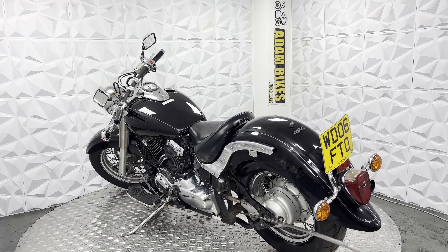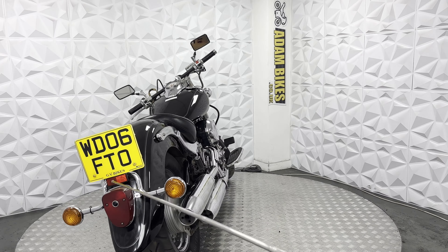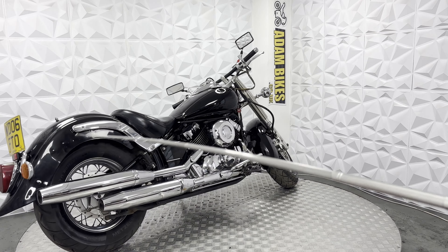This all looks quite clean. The rear arm is nice and neat. It's got standard indicators all around, standard tail light. The plate is in good condition and the tail piece is in good condition as well. This side is nice and clean.